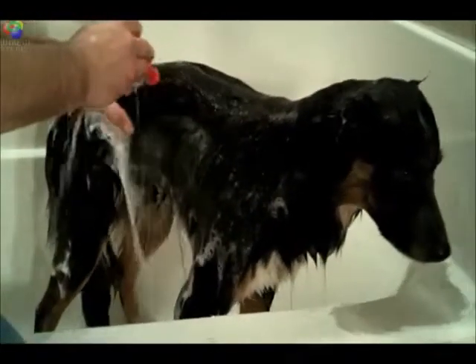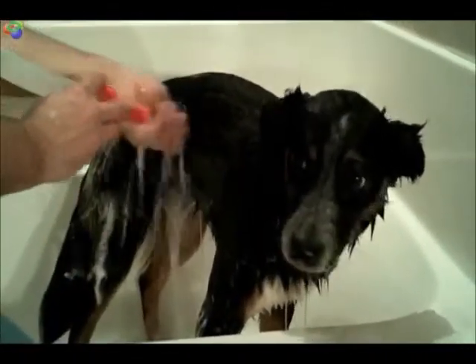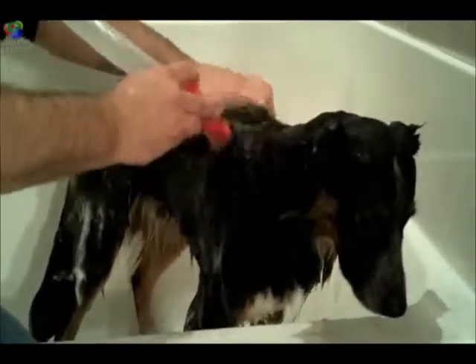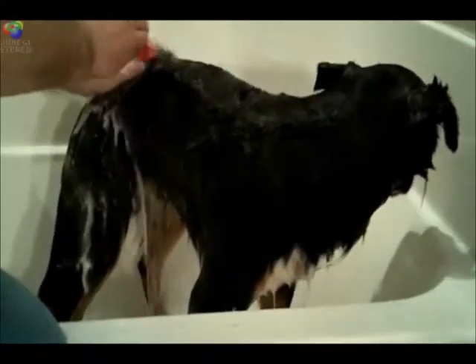The PetWash provides enough water pressure to remove all the soap and dirt from your furry family member, even from long-haired ones like our buddy Ketch, but not so much that it scares your pet. The PetWash also muffles the sound of the shower, removing any added stress as well.